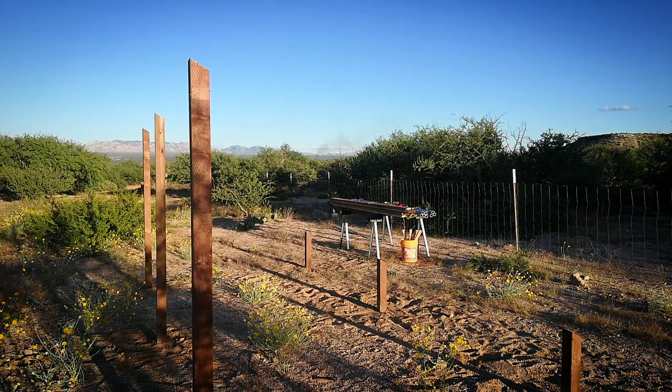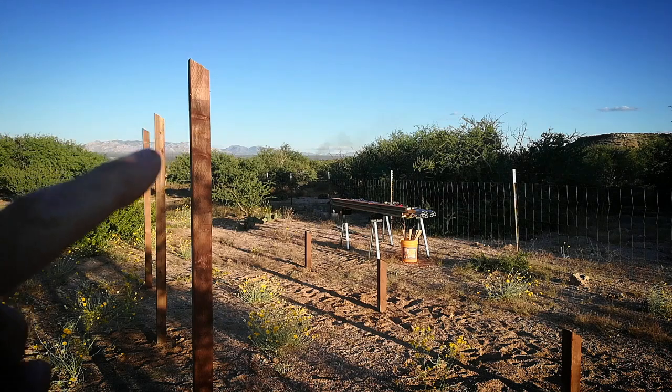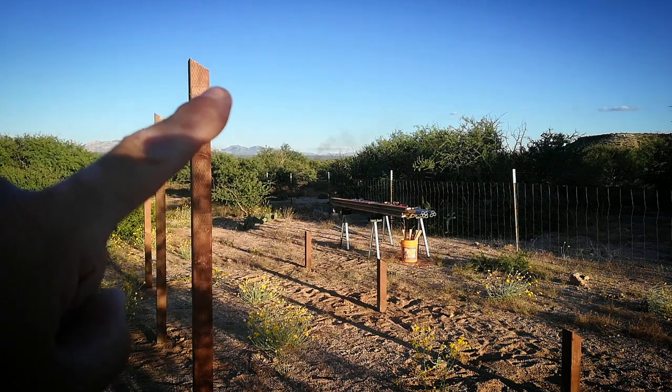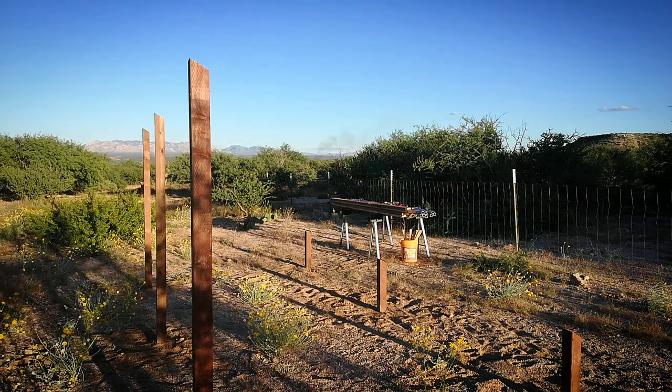The next step is going to be attaching two-by-sixes running the full length here and here. What I did was I took the two-by-sixes and ripped them down with a 30-degree bevel on the long edge, so that when I put them up here flush, that angle will continue down onto the two-by-six. After the two-by-sixes are installed, the next plan is to use unistrut.